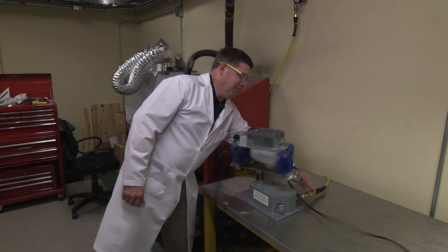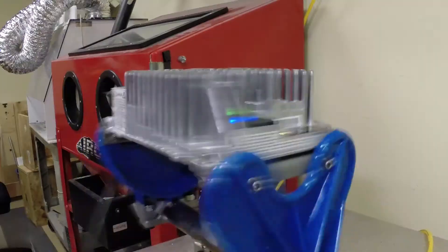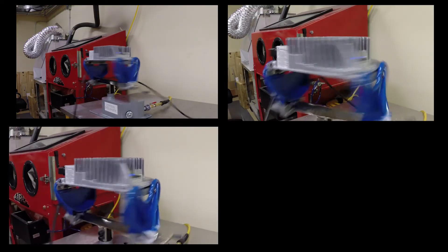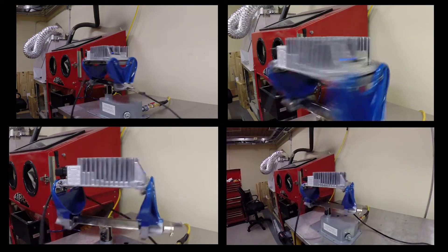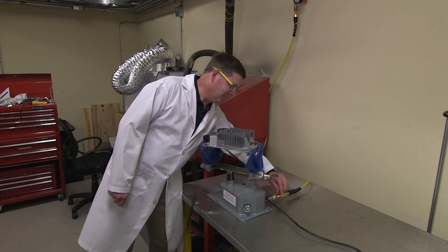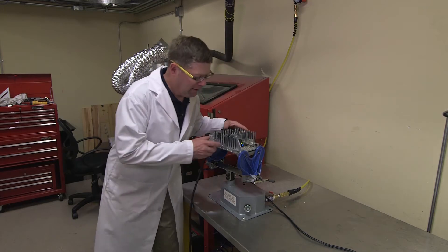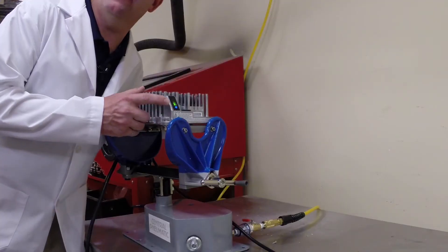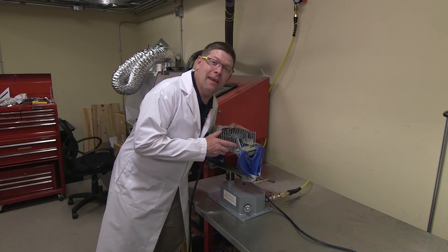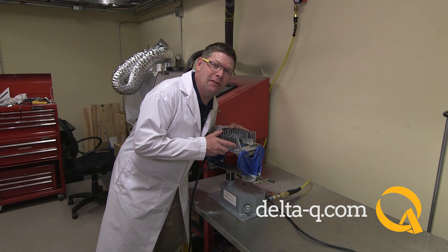Woohoo! Still got the blue light and the green light and we're charging the battery. The IC650 has passed the test, and once again, Delta Q is shaking up the battery charging industry with the power of human innovation.